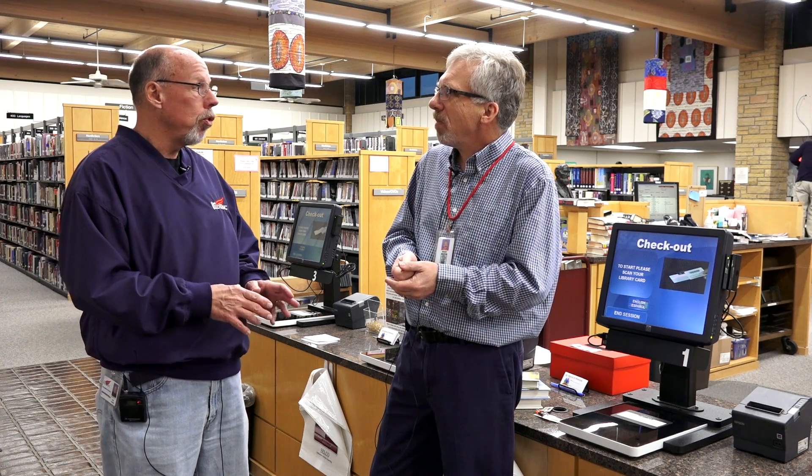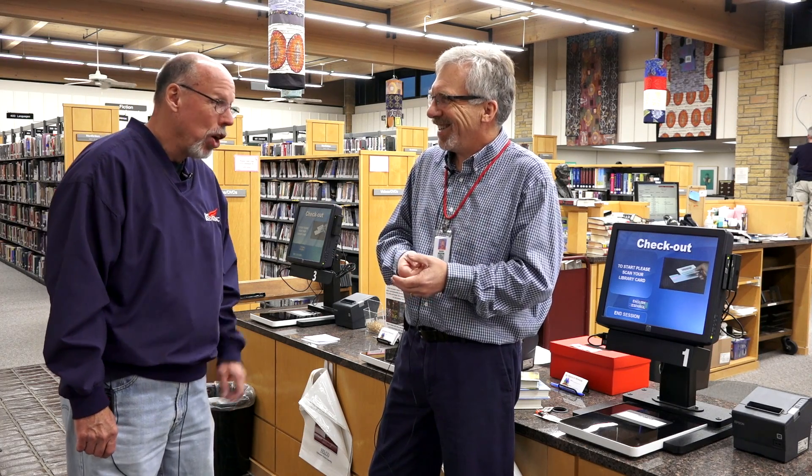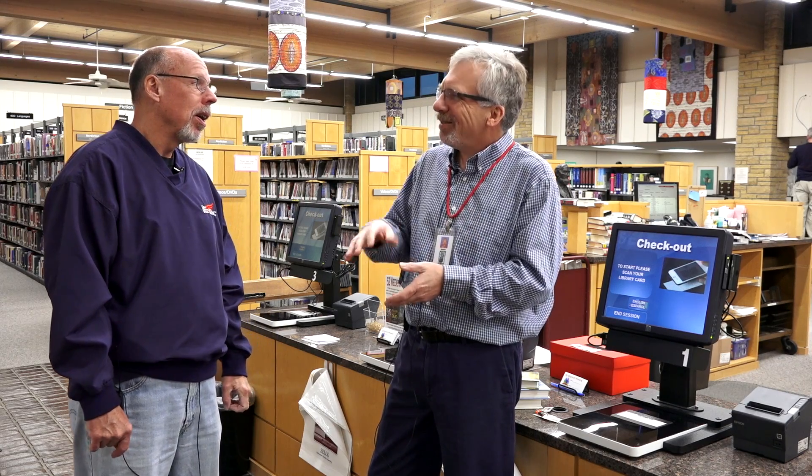Do we have to use the machines? No, we don't. You can always come to us at the desk and check things out that way, or you can use the self-check machines. We're happy to talk to people if they want to come up and see us. Are we supposed to be quiet in here? We hope you don't bother other people — not as loud as you and I are talking. So I'm going to show you how you check out with RFID.